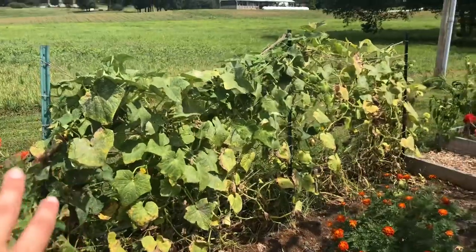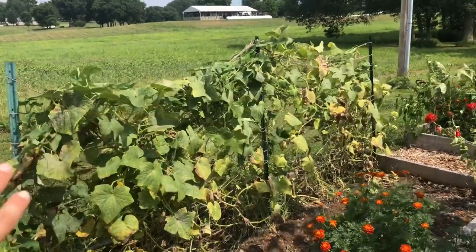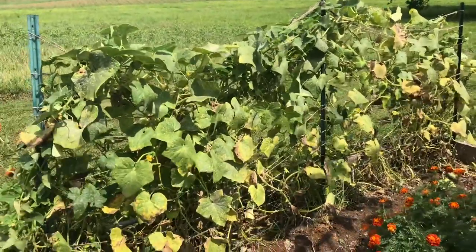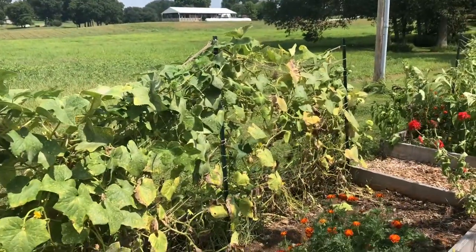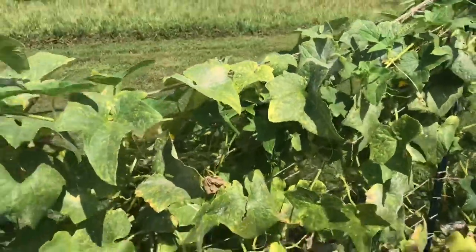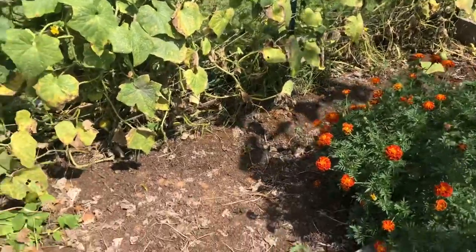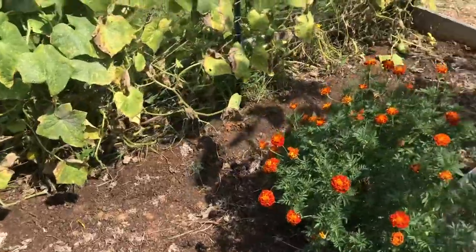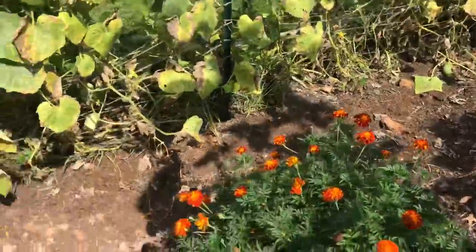Here in this bed we had Wisconsin SMR pickling cucumbers. I still see some cucumbers to harvest, but this plant is pretty much finished. When we got back from Michigan I saw that we had powdery mildew, so I'm going to go ahead and clean all this up and amend the soil. I did have some bush beans planted in this bed earlier this summer — I'm not exactly sure what I'm going to put here, but I'll let you know.